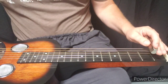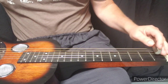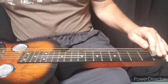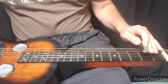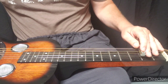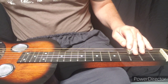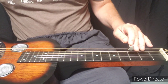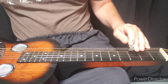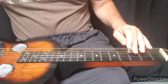So this lick starts out on the second string open, first fret second string, slide down to the second fret second string, play the first string open, second fret second string, and then open third fret third string, open fourth string open, hammer on at the third fret, slide down to the fifth fret.